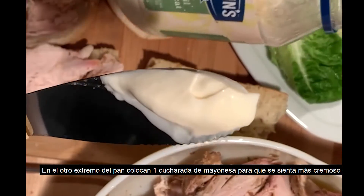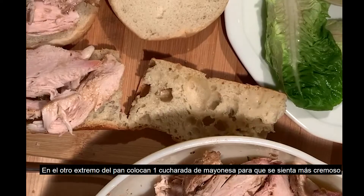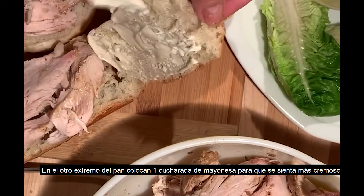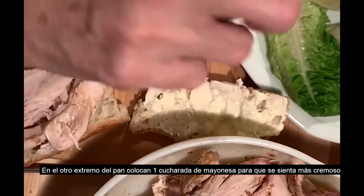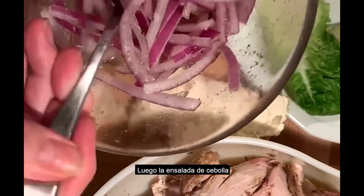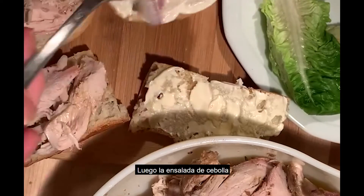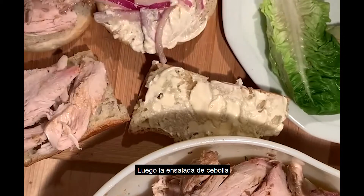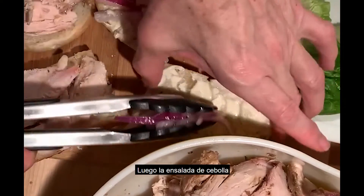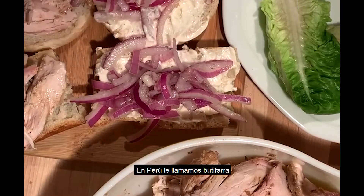We are going to take some mayo and put it on nicely. If you use turkey breast, the breast is a little bit drier, so you can be generous with that. Then we will just add our red onion salad on top, so it gets stuck to it — the same for each one. In Peru, we call this butifara.